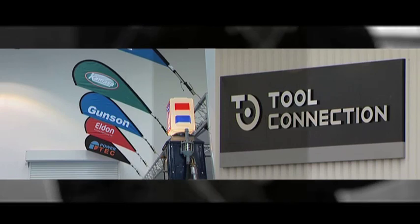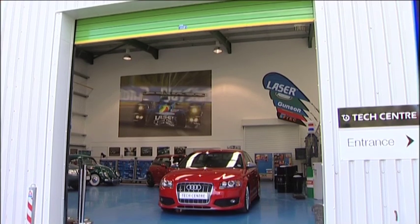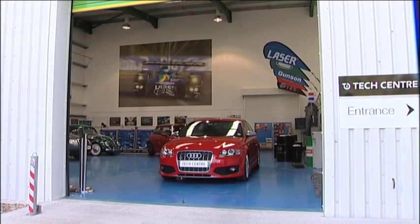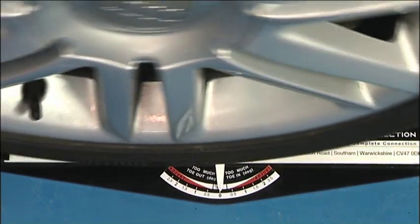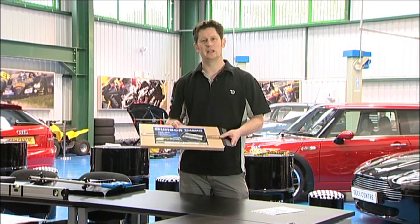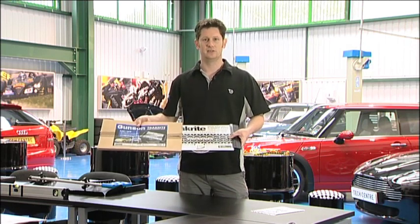For many years, the Gunston range has been well known for innovative and value for money tools that enable the enthusiastic owner to maintain and service their car to a professional standard without expensive garage equipment. Gunston are particularly well known for their TrackRight wheel alignment range. Today we'll be looking at the Gunston TrackRight wheel alignment gauge and also some new recent additions to the Gunston range.